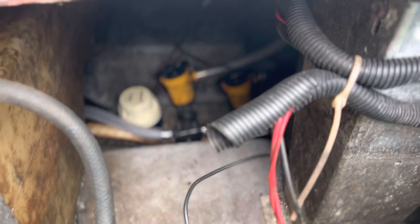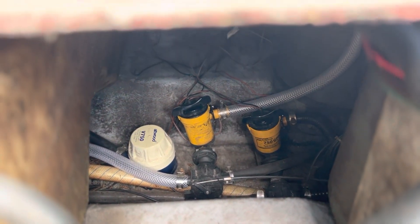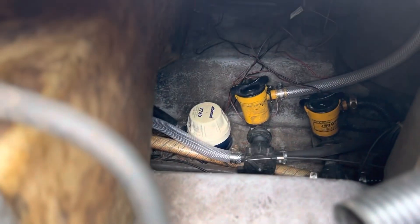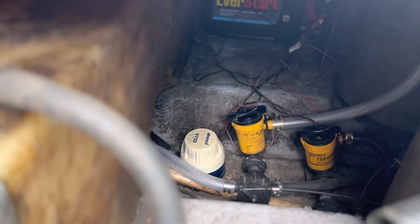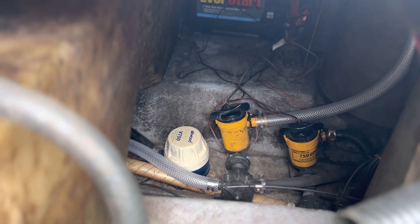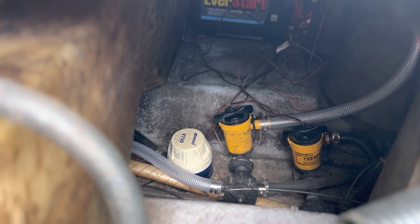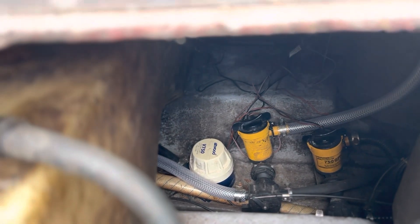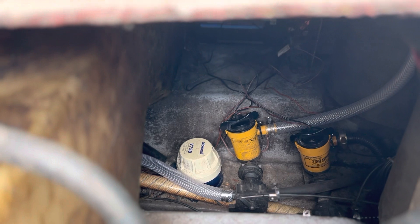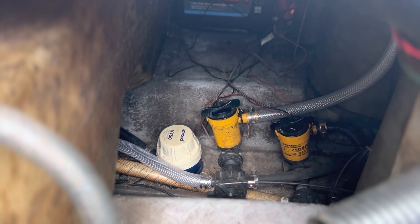Down in there there's the two live well pumps and the bilge pump. You can see the new hose that I ran. That particular pump was leaking from the upper part of the housing. I don't believe that pump has a gasket on it, and since I can't find a gasket for sale anywhere, I've got the new pump cartridge to replace it with.